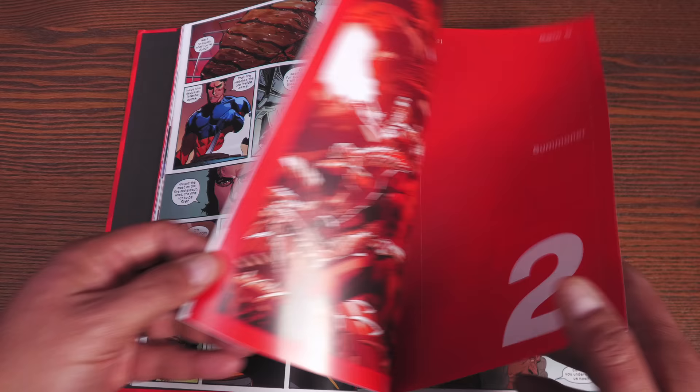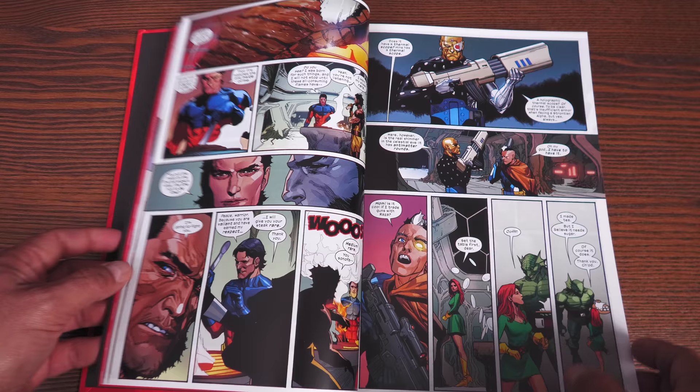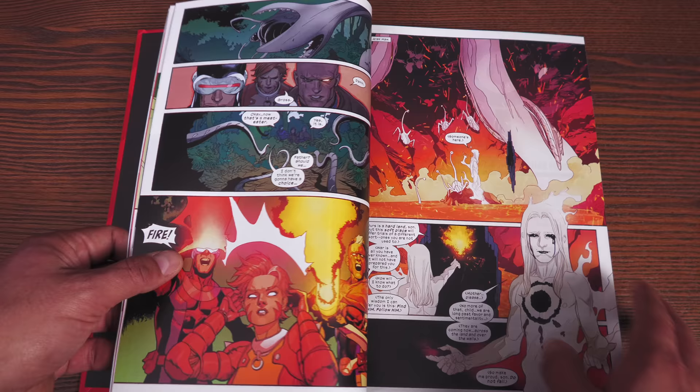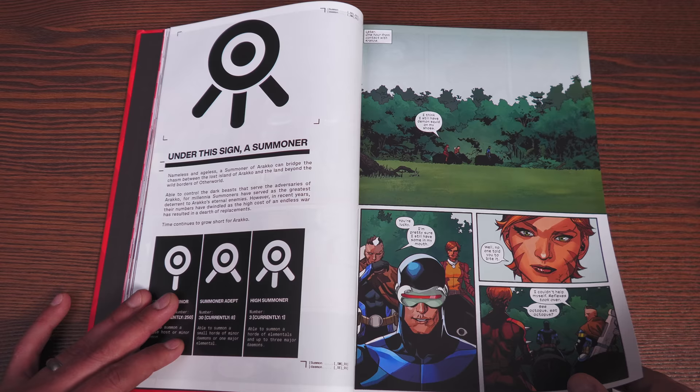Of course, there are some bad mutants that don't want to listen to anybody, and you saw what happened to a specific character in the pages of House and Powers of X, when it was voted by the council that this was going to be problematic — let's get rid of them. Every issue feels like an introduction to more and more of this world that Jonathan Hickman is building.